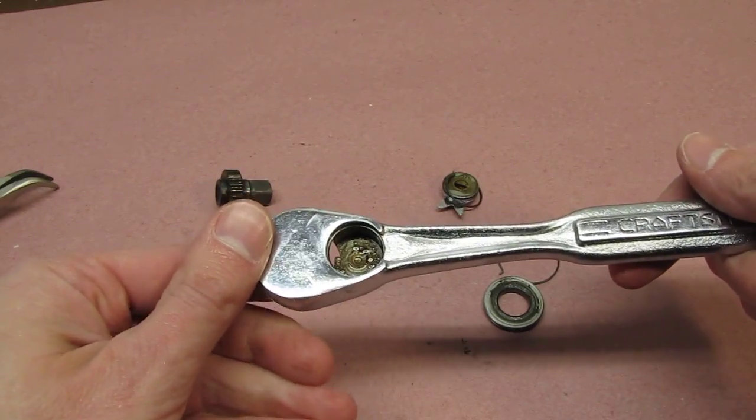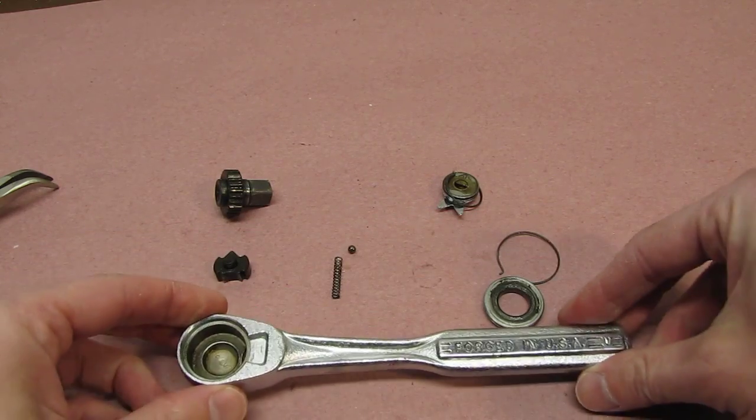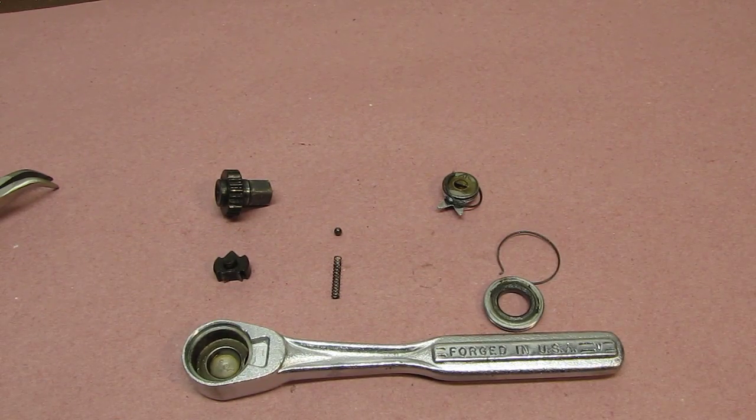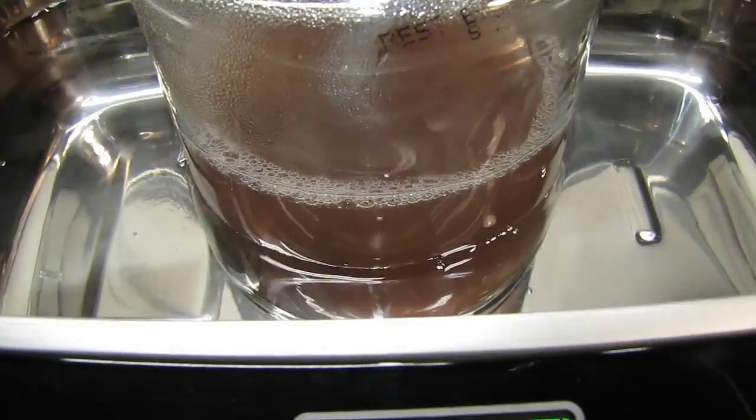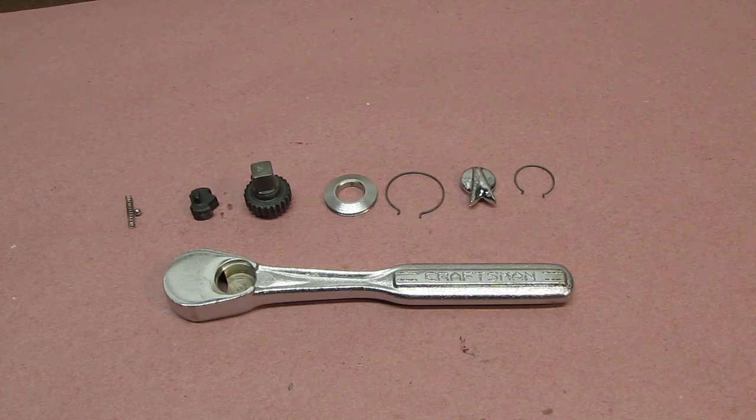Now we have it fully disassembled. We're going to give it a good cleaning, inspect everything, and put it back together. I placed everything in the ultrasonic cleaner for a few minutes, followed by wiping down all the parts with brake clean. Now that we have all the parts clean, we're going to do a quick inspection for any damage. Rebuild kits aren't available at your local Sears anymore, but there are some on eBay or online, though they're pricey. Some parts do interchange from other ratchets, so consider looking at newer or older kits.